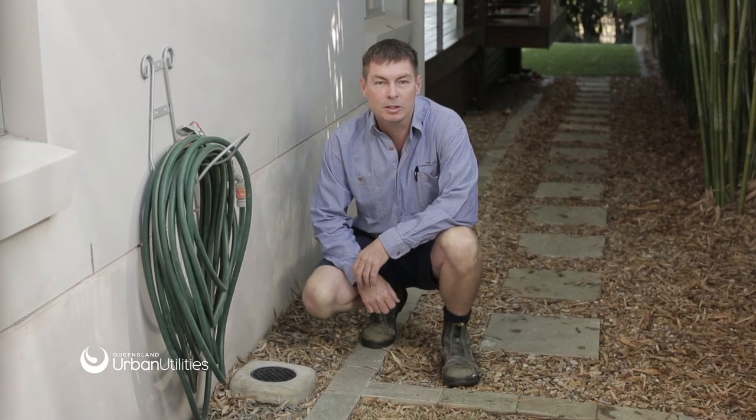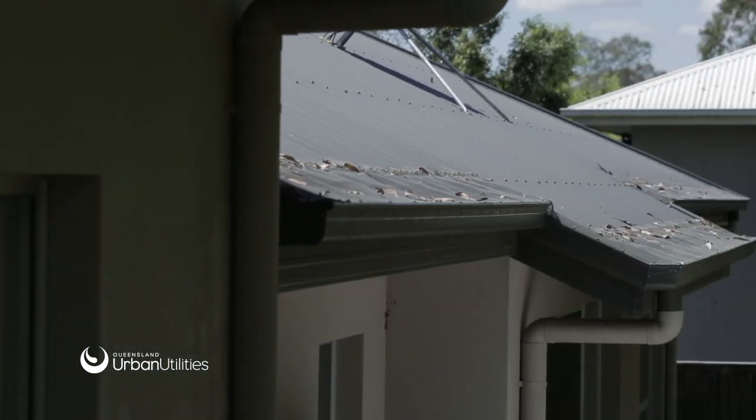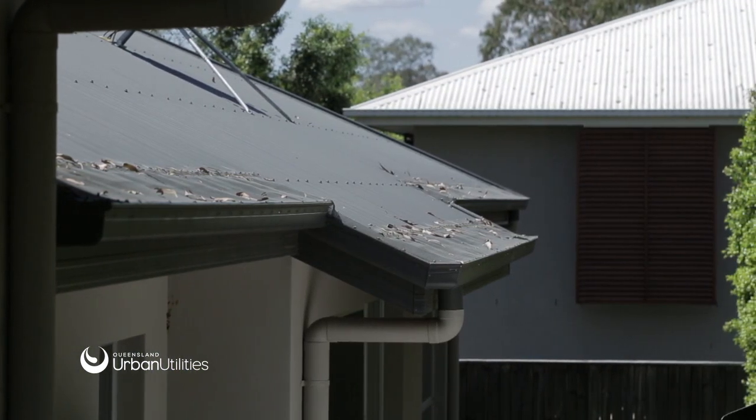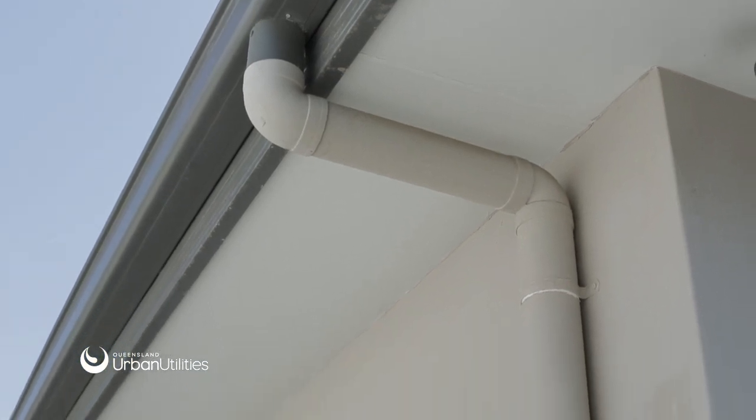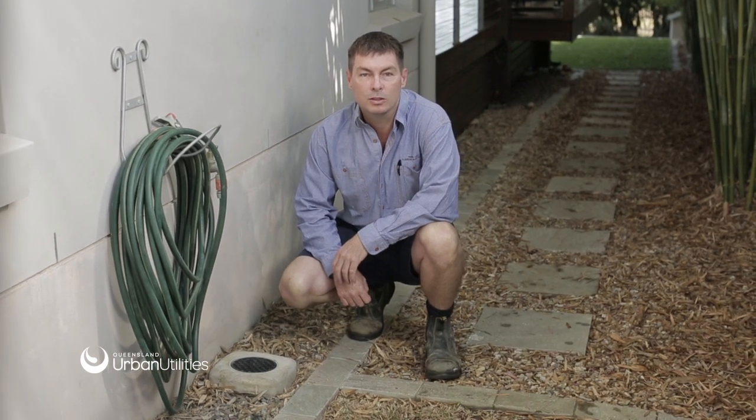Also check that stormwater in your yard does not flow into your overflow relief gully and that downpipes do not drain rainwater from your roof gutters into it. When stormwater enters the sewage network, sewer pipes — which are much smaller than stormwater pipes — can become overloaded. This can cause further sewage to back up during times of heavy rain. We can all do our bit to ensure the sewage network remains free from blockages.